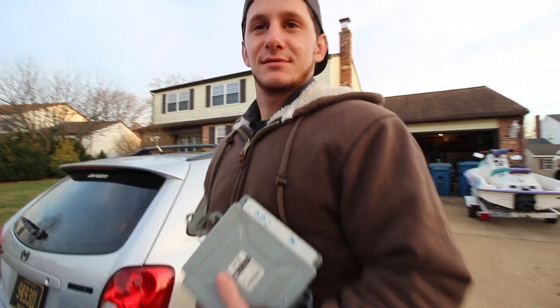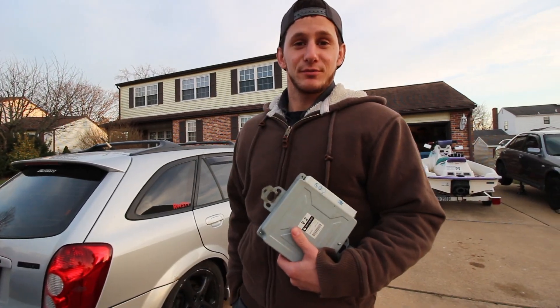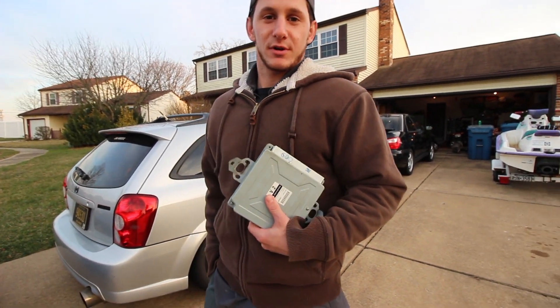This is a new ECU. New ECU? Yeah. For what? The access port I bought is still married to this ECU. Married? Yep. What the hell? So what does that mean? What do we have to do? So I gotta swap out my ECU with this one, and then the access port will work.